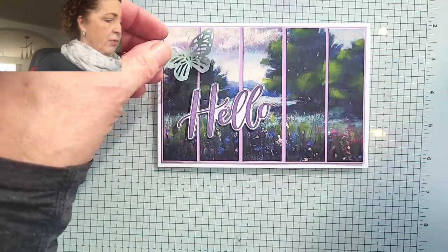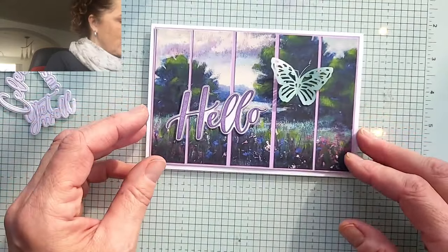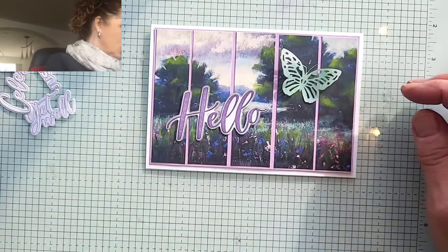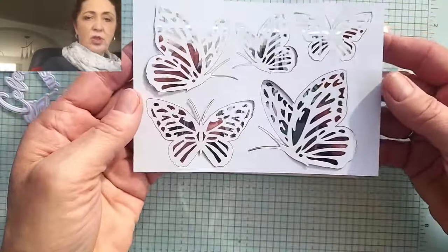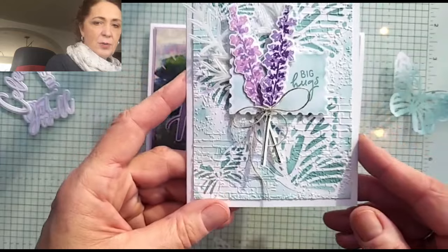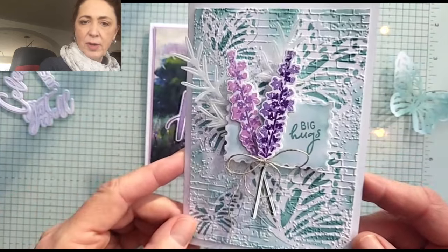Or I could add a butterfly. The butterfly was sponged with Lost Lagoon for another card that I made, and it is sparkling like crazy from the Wink of Stella that I put on it. I kind of like it just like that - it looks really pretty. Here's a whole sheet of them - quite a few in a package. Super pretty. I used one as a mask and just sprayed or sponged over top. That's really cool - you can see it on my Shorts video and on my Instagram.